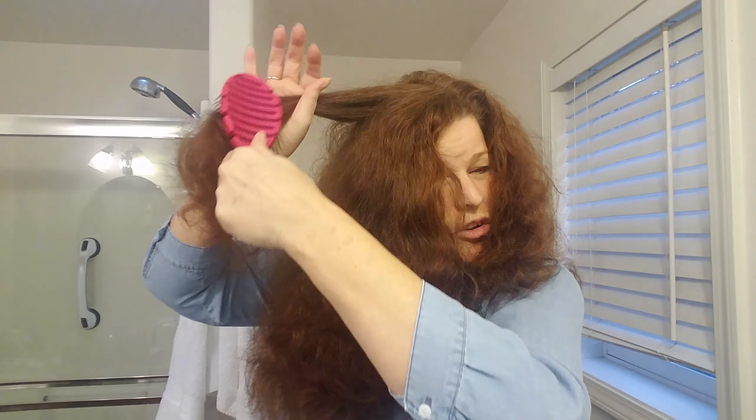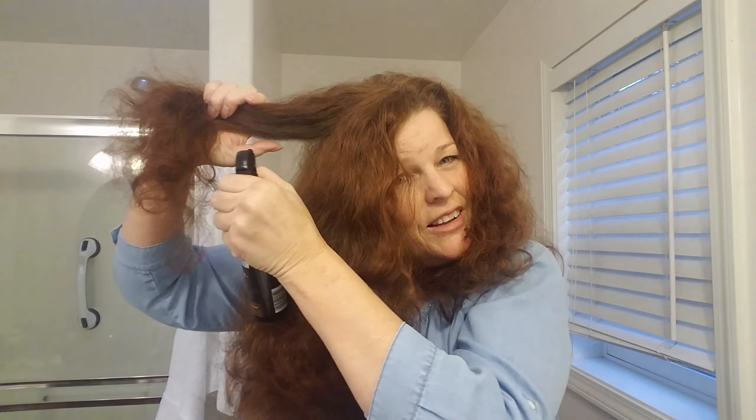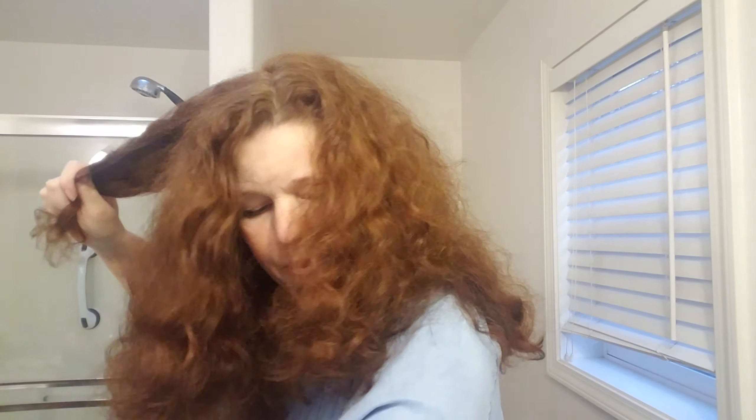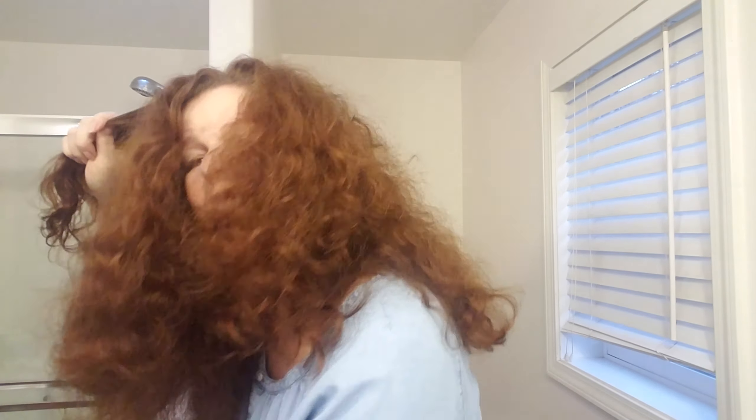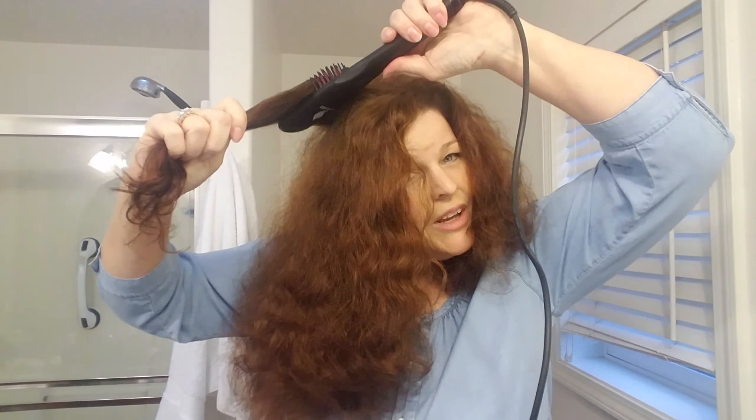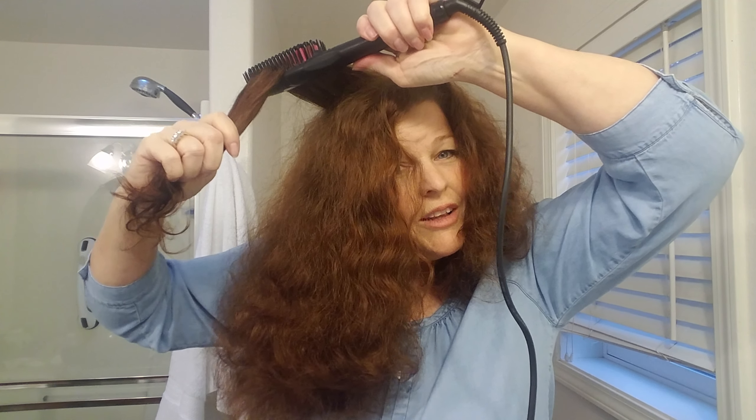Sometimes I just leave the bottom of my hair and curl it — I'll just do the crown, which you may find works great for you too. I've had this for about three to four weeks. The technique that works best for me, whether you do just the crown or the whole head, is you take a strand of hair, spray it, get it down, brush it again, then take your brush and just run it through — very much like a straight iron.